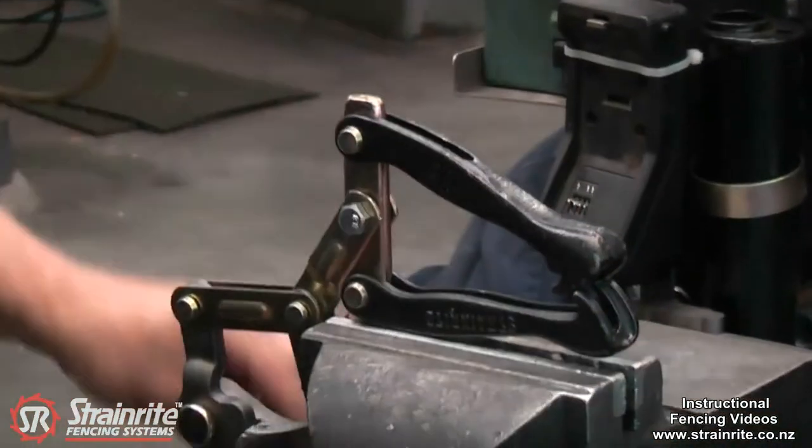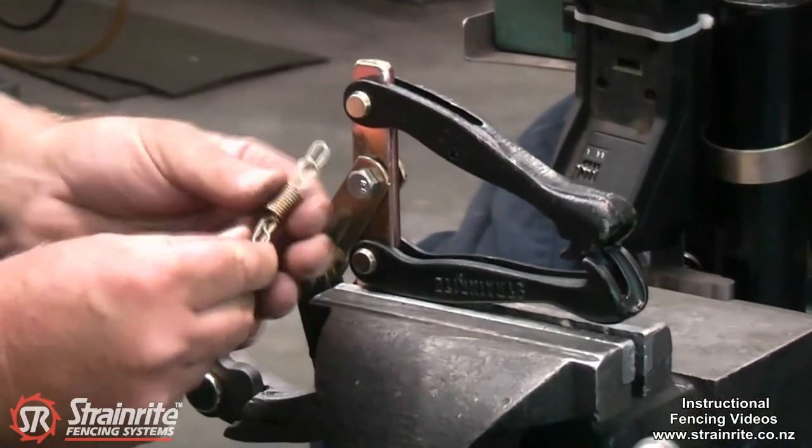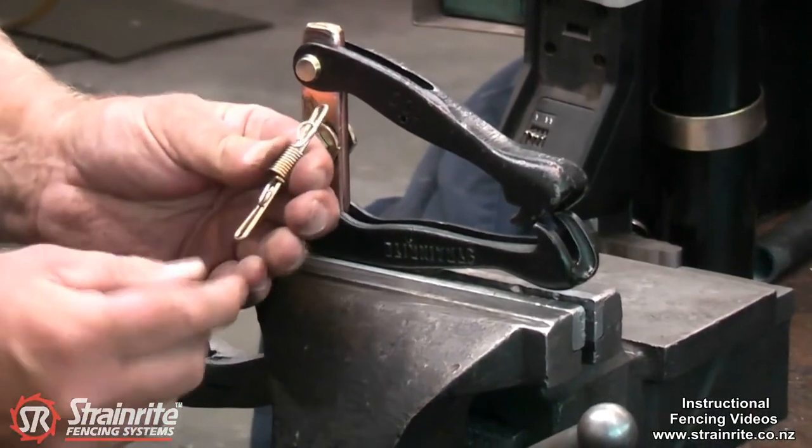Get the spring and just check that the restricting clip is centred inside the spring. That clip has to be pushed so it's equal distance each side.